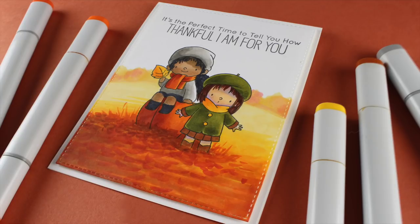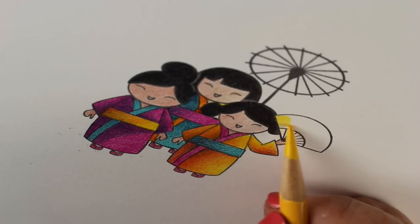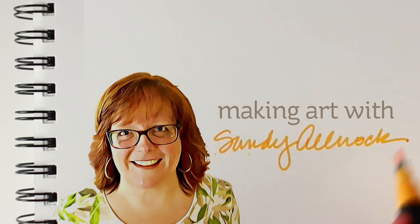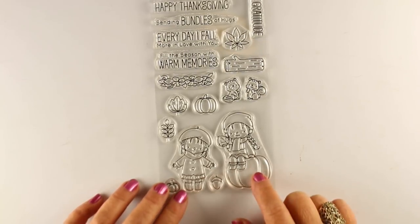Hi there. I'm Sandi Alnach, artist and paper crafter here on YouTube. And today I'm going to talk a little bit about choosing your Copic marker colors. In today's card, I'm going to use the Fall Friends set from MFT.